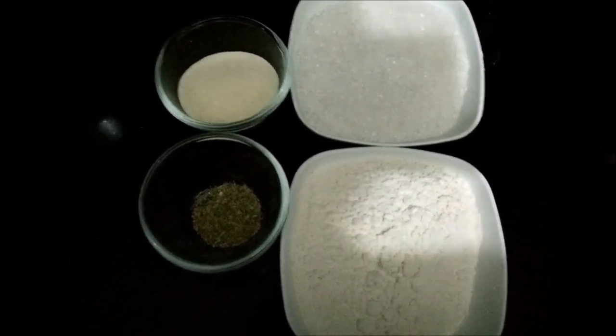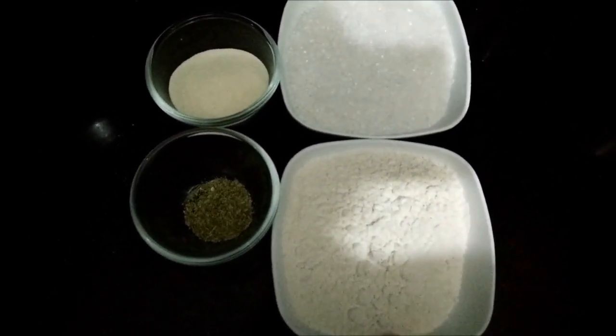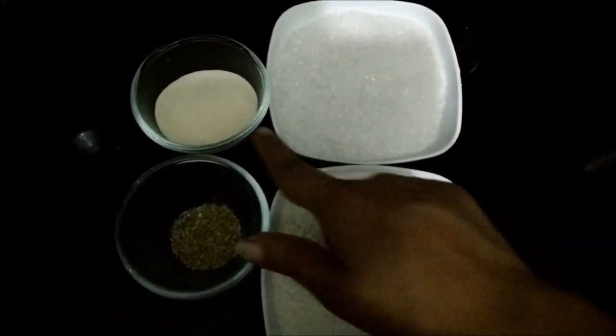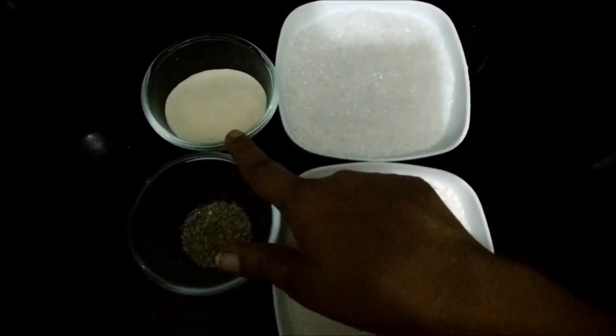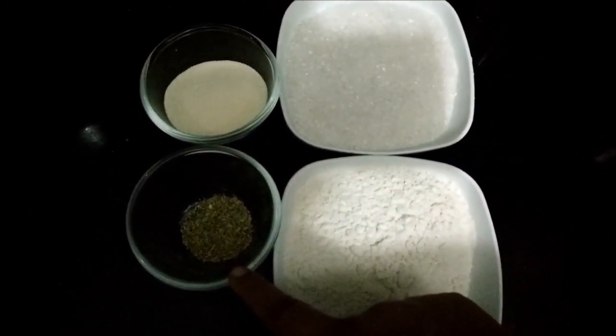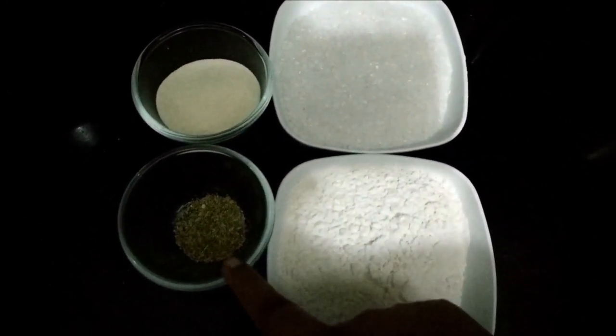Malpua needs a lot of patience to make because each malpua is fried separately. The ingredients required are 150 g of maida, 250 g of sugar, 50 g of soji or semolina, and half a teaspoon of fennel seeds or sof.